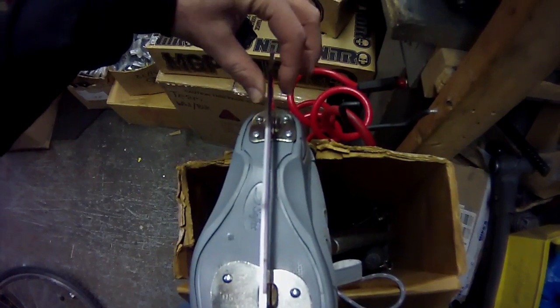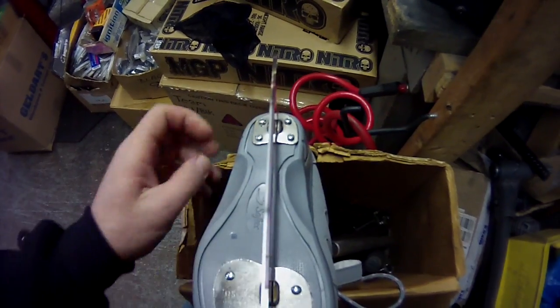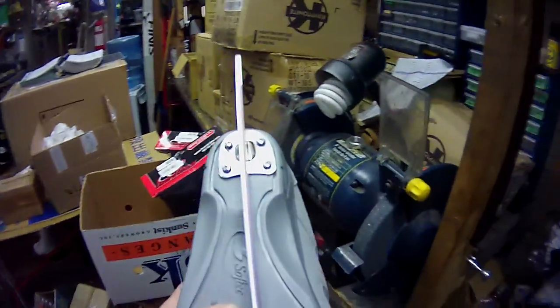We hand hone those burrs off so your skate is always smooth on the side. That's the big difference: the centering and also the hand honing.